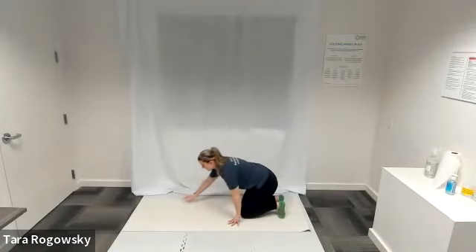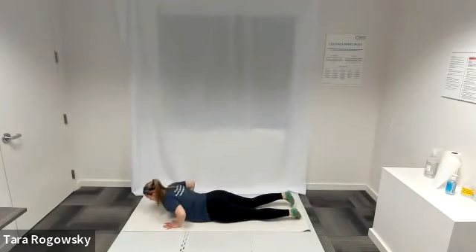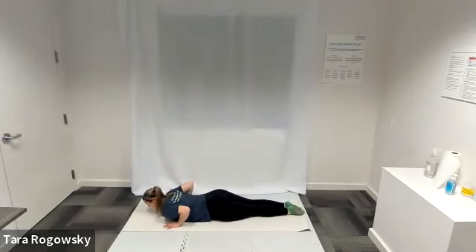You're going to start laying down on the front side of your body. Once you're lying down, squeeze your legs together and push them down into the mat. Take your hands and rest them palm down just behind your armpits.